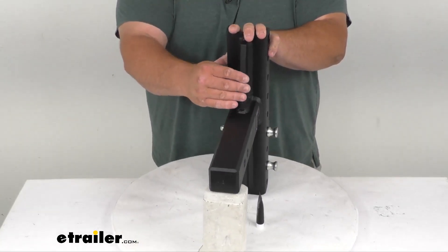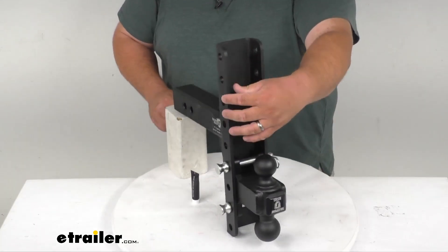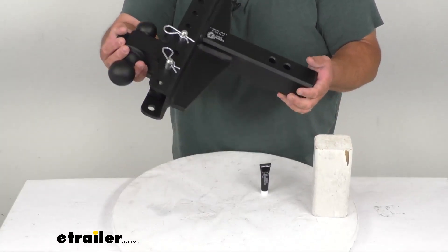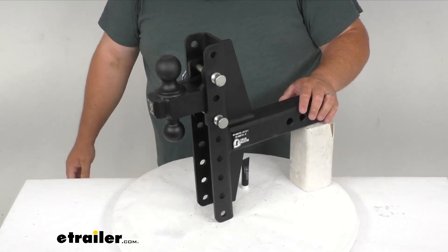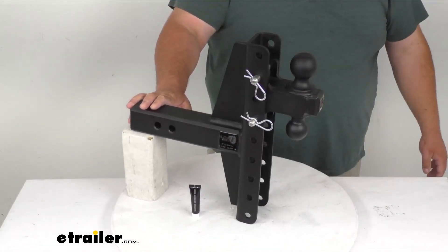The gussets are three eighths of an inch thick, while the channel is a quarter inch thick. The gussets have been welded on very, very strongly. It's a nice 53 pounds. If you had to use it in the rise for whatever reason — say you had a tall trailer — there's lots of versatility here. With it flipped, you've got the two and five sixteenth inch ball on top.